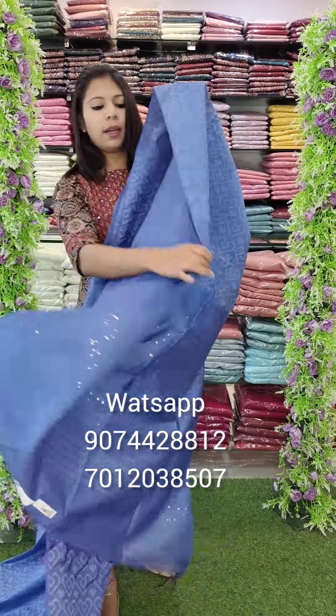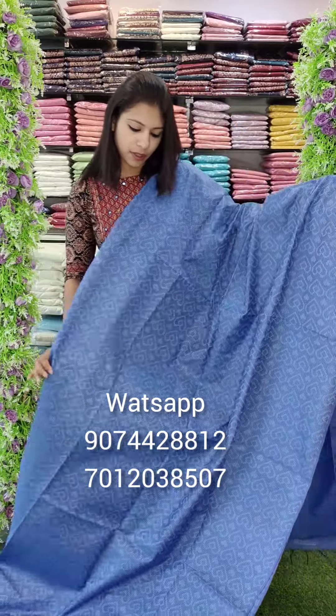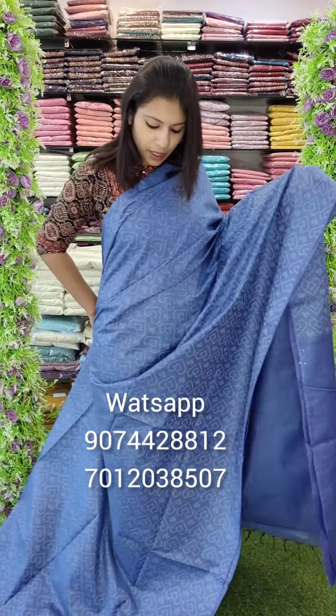It's a blouse — simple, with a sequence lining pattern. It's a white color, a semi-fabric.